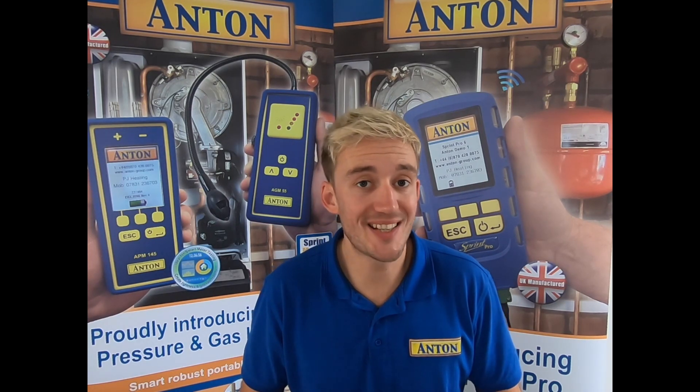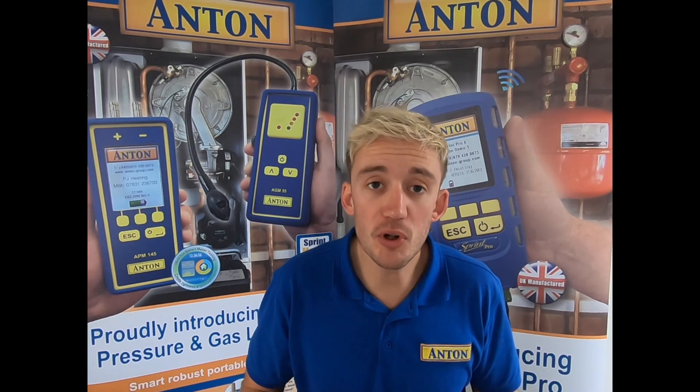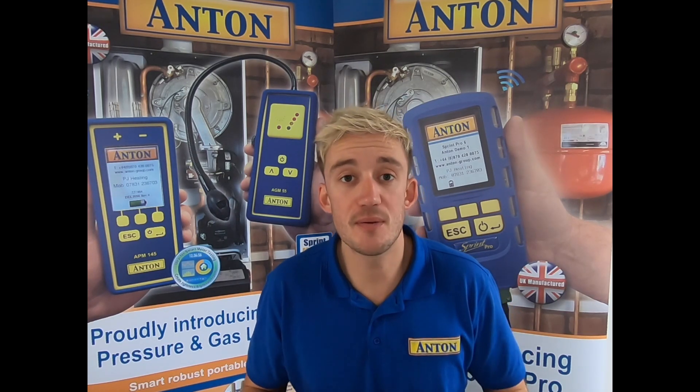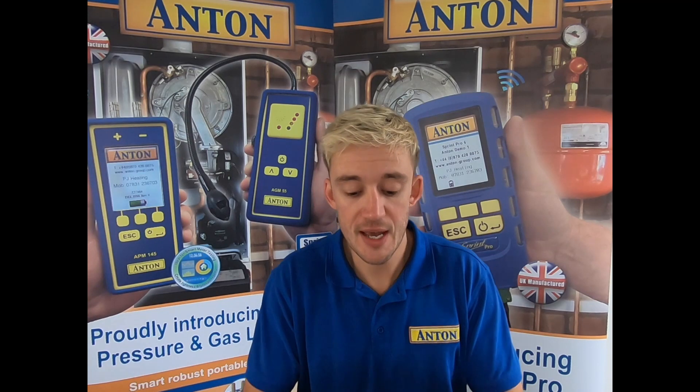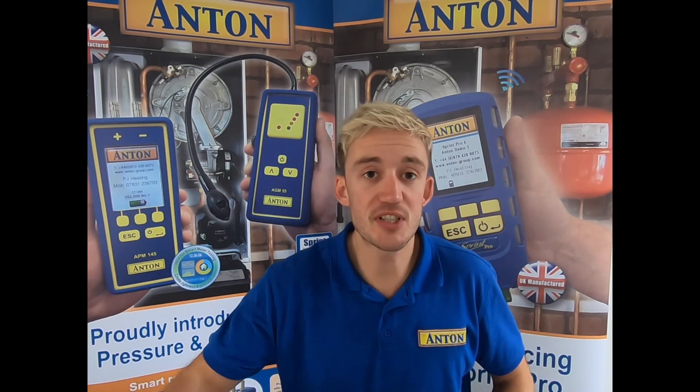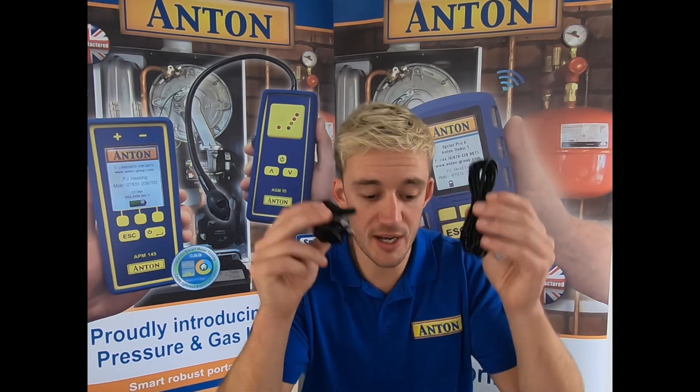Finally, something we've added to the Sprint Pro is USB-C charging. Keeping up with modern times, if you do have a problem where your charger breaks or doesn't work, it's very simple to pop down to your local supermarket and pick up a USB-C charging lead. And obviously with all kits you will get your plug and adapter.